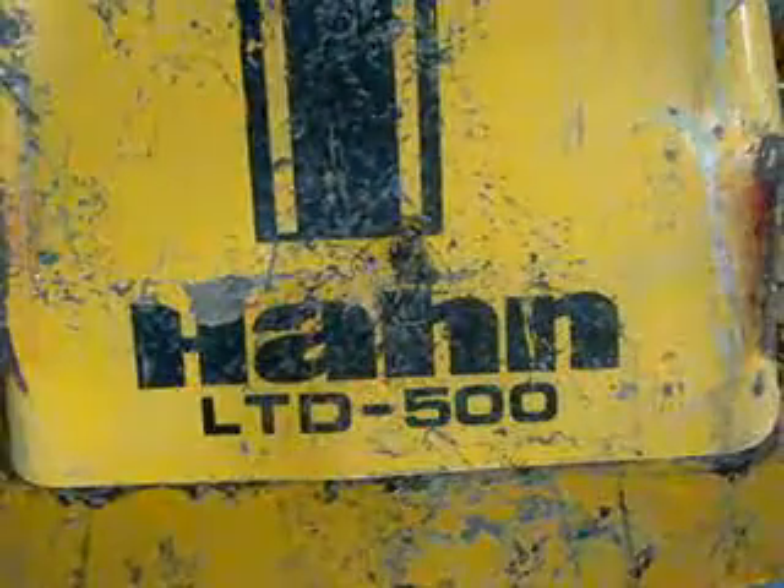Let's see if we can't start with this - LTG 500. It's got a seven horse Briggs.